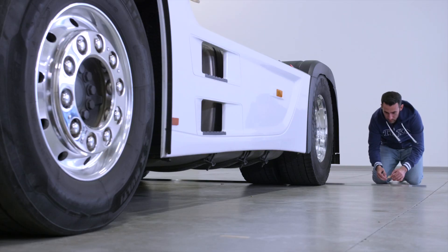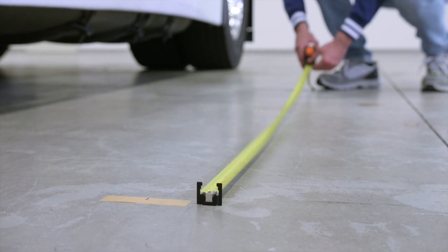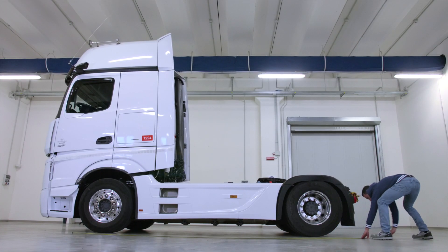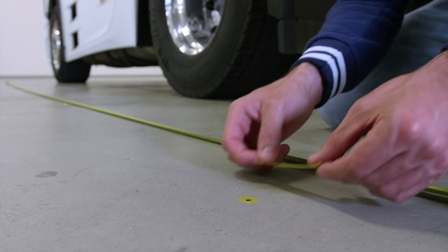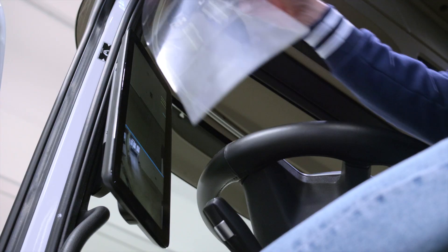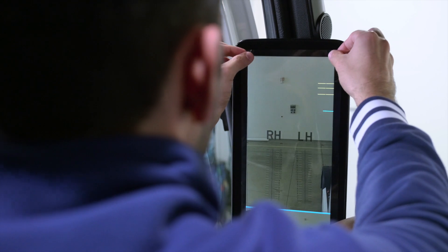Place the measuring device behind the tires on the second axle and repeat the operation. Obtain the final reference points using a tape measure. Apply a strip of adhesive tape to the floor and mark the position of the final reference points. Now apply the adhesive calibration templates to the rear-view mirror monitors.